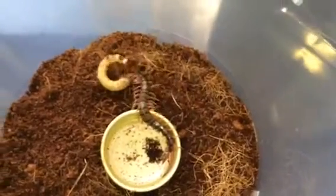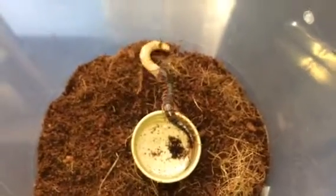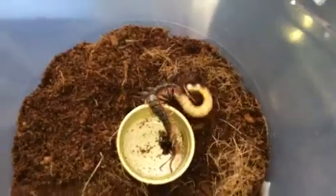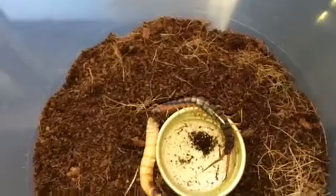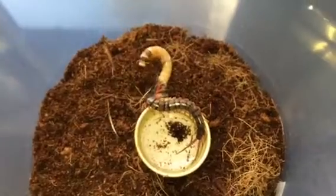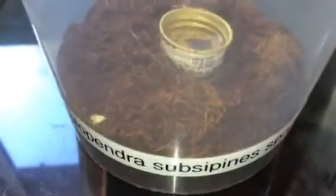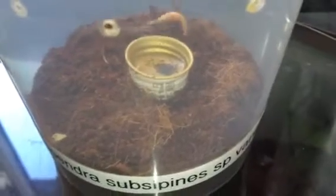Sorry about the lack of feeding videos on my centipedes, but as you know the BTS is next week, so hopefully I might get a couple more peds — I do love my centipedes. It should enjoy that. I'll check up on it in the next hour or so to see how it's getting on. Just a quick feeding video of my Scolopendra subspinipes Vanuatu — thanks for watching everyone.